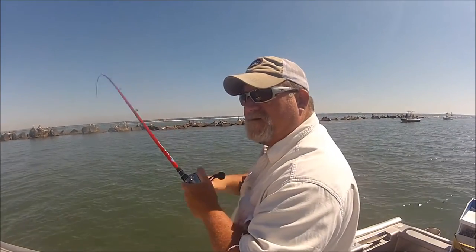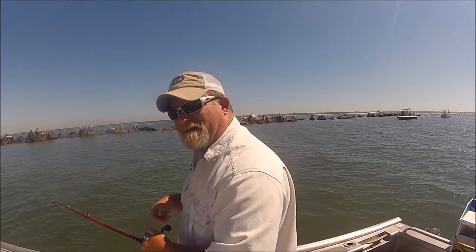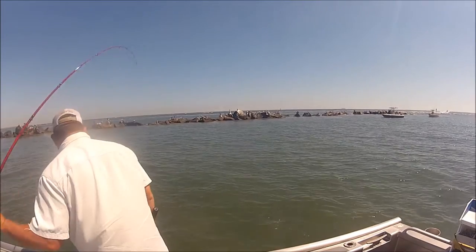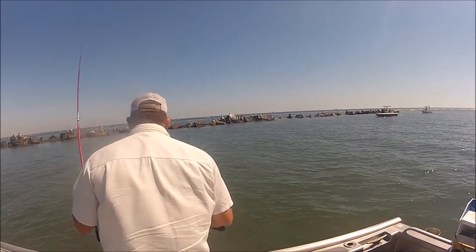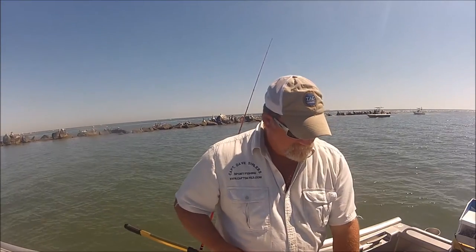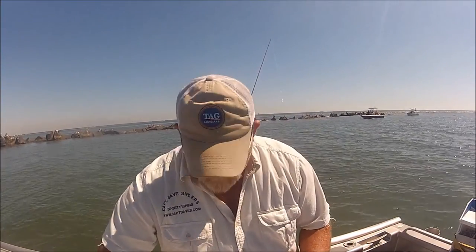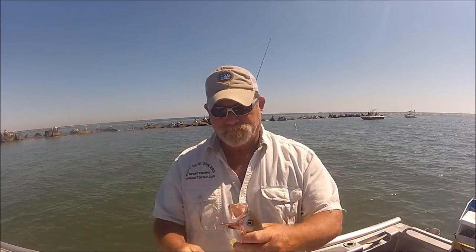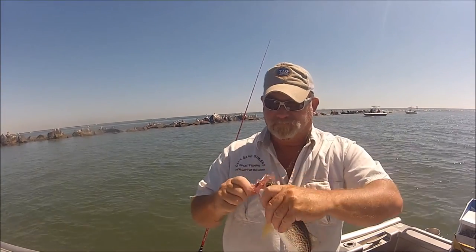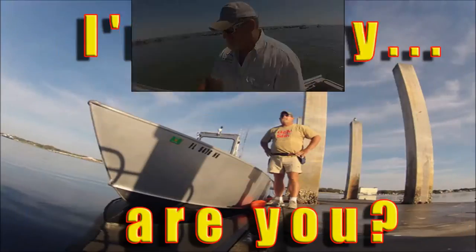First fish on the red rod — a nice yellow mouth trout. Yes sir, first fish on the new rod! Yellow mouth trout on the DOA shrimp. Kind of sorry you're missing such a beautiful day.